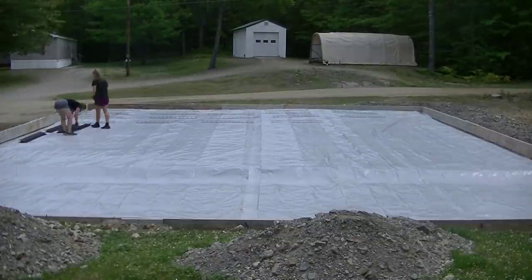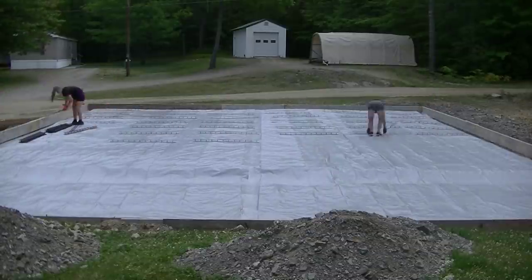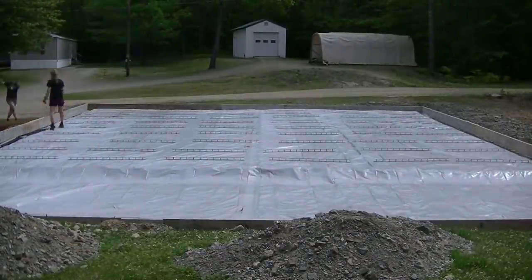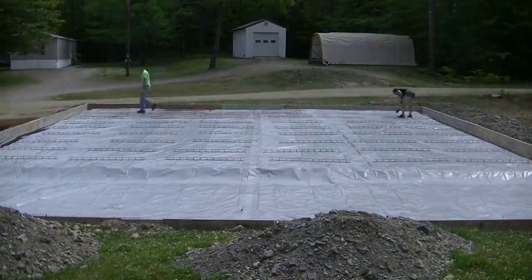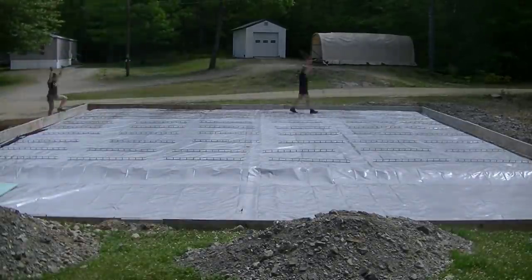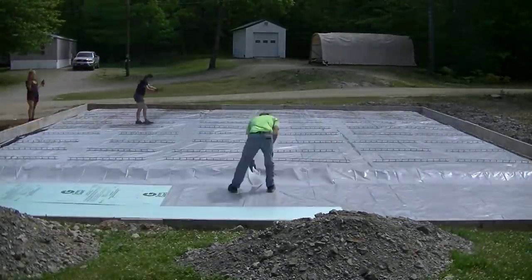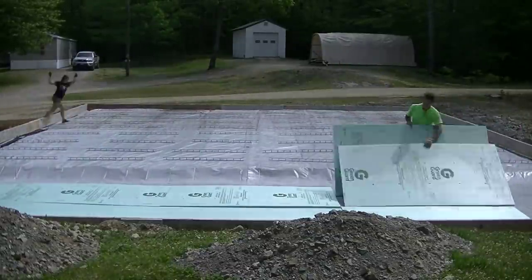Then we put down the wire mesh. These are called slab bolsters — two-and-a-half-inch slab bolsters. We lay them all down and then put the wire on top of them, which helps keep the wire from sinking to the bottom. We try to use these whenever we can get them; a lot of times the place that sells the wire mesh will be sold out, so we're left putting the wire right on the ground and pulling it up into the concrete.